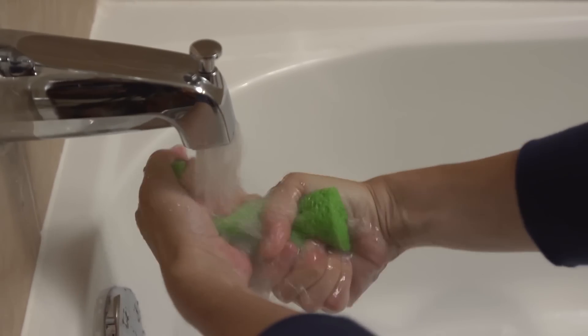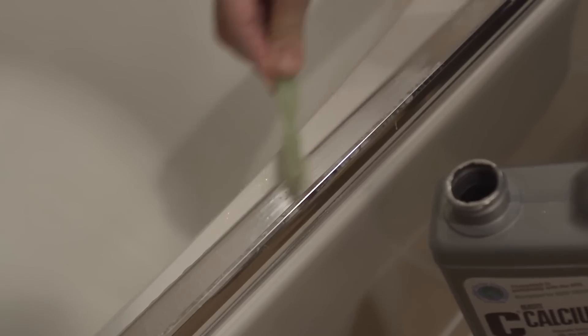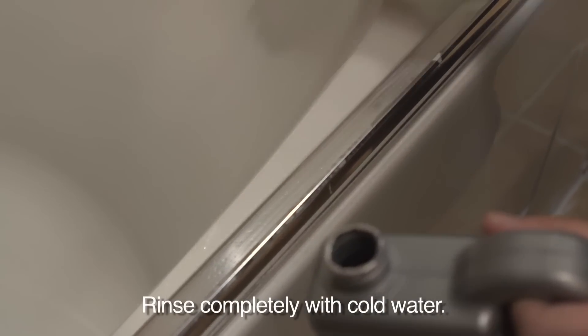Clean out your sponge and rinse thoroughly with cold water. For hard-to-reach corners, edges, and tracks, soak a toothbrush with CLR then gently scrub the tight spots. Rinse completely with cold water.